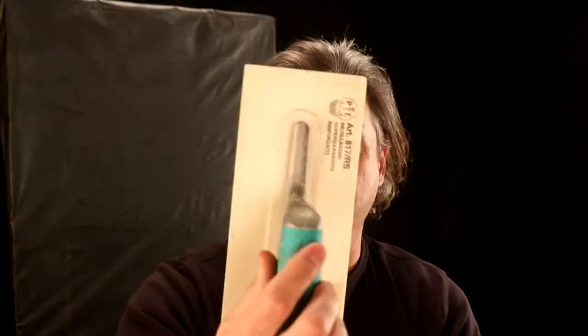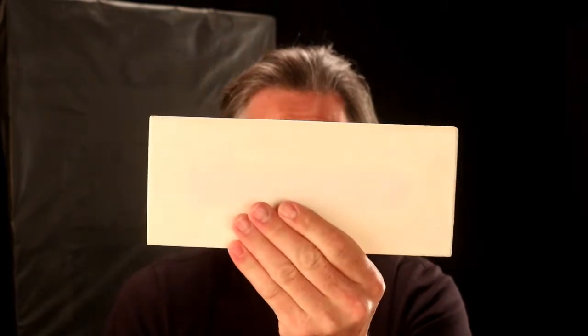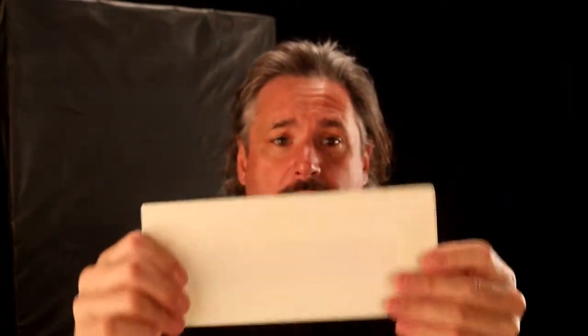Remember what I said earlier about carbon leaving the trowel and damaging your plaster? That's when we go to this guy — another Pavan tool. This is their plastic trowel. Rubber grip, plastic — and it's not colored plastic, it's a natural plastic. So there's no color in here that can leach out onto the surface of the wall. This still has that tapered edge, but it has squared corners.